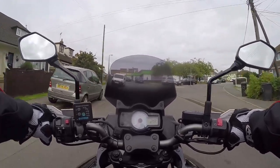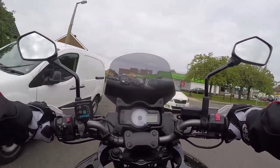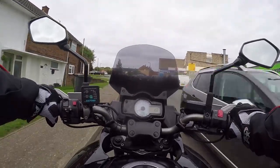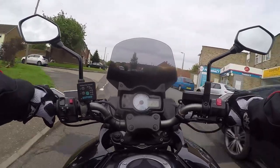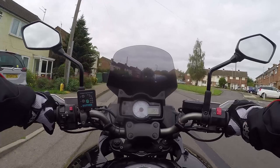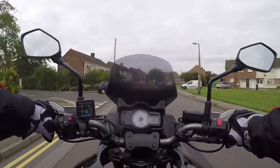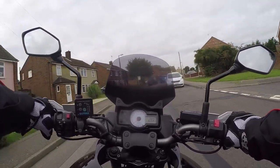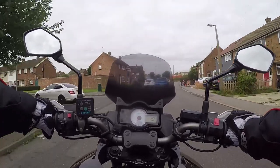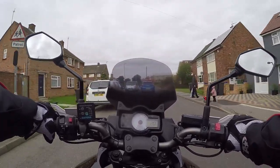Riding these little parallel twins — we'll brake quite heavy here, not get splatted. Why don't you move over? Jesus, how much room does she want? Just shows you've got to have your eyes really looking around on little roads like this — not speeding, 20 miles an hour out there, and everybody wants to pull out and try and kill you.